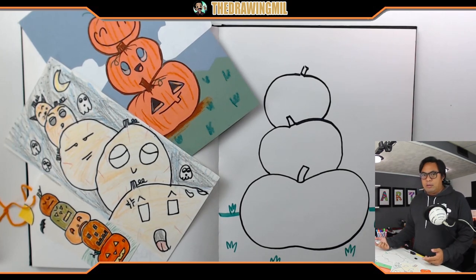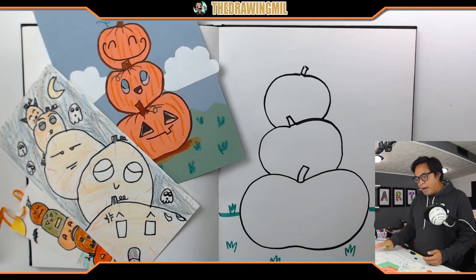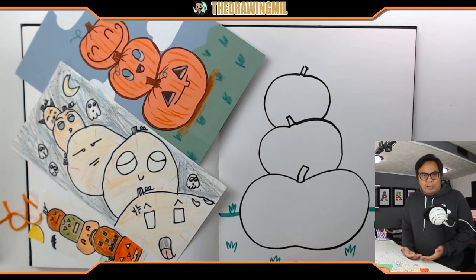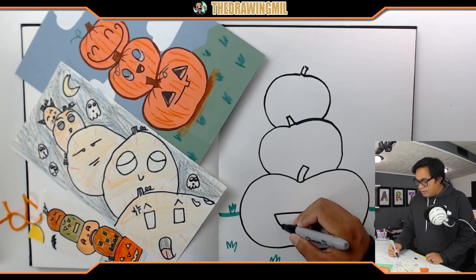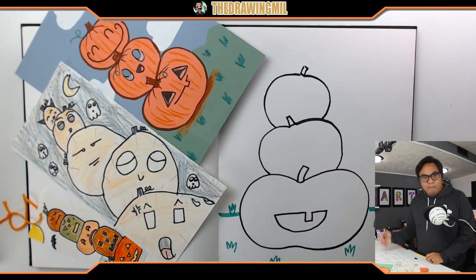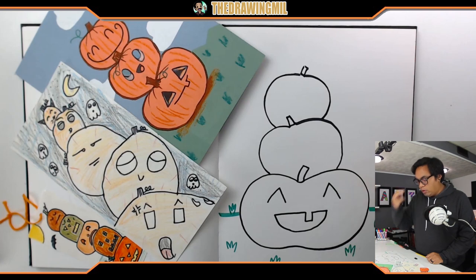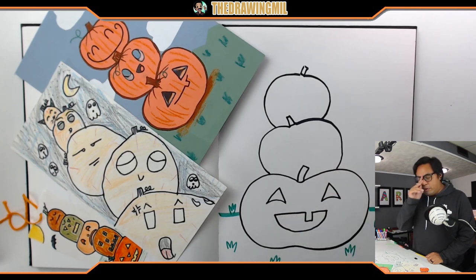If I want to make it a nighttime scene, I'll keep the background blank for now and work on the faces. I have a couple of options - a smiley face, a cute face, a cat face. Nothing is restricting you from doing any face you want. I'm going to do a classic one: a mouth like this, maybe a tooth on top, then connect it down. Triangle eyes, and to make it look really happy I'm going to curve the bottom of those triangles a little bit. Maybe I'll skip the nose.